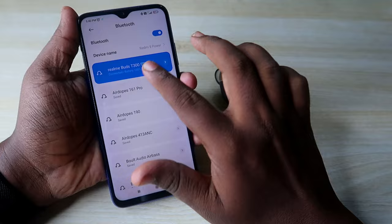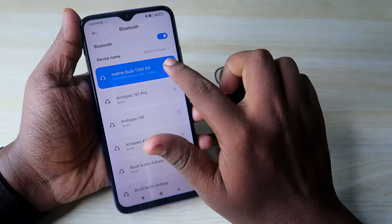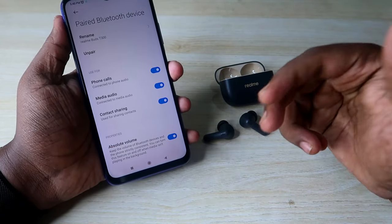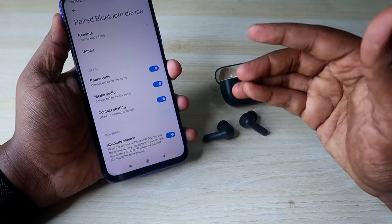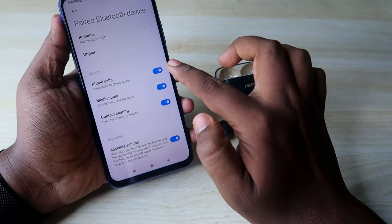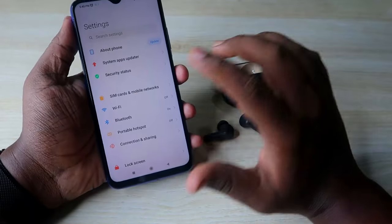Once connected, if you're using another brand smartphone, click the 'i' button, and on Redmi phones click the right arrow. Here you'll find the 'Phone Calls' option. Some users report they can't use the earbuds for calls but can use them for media audio — so make sure this phone calls option is enabled to sort out that problem.